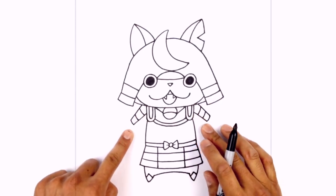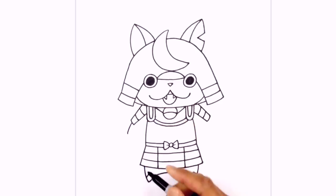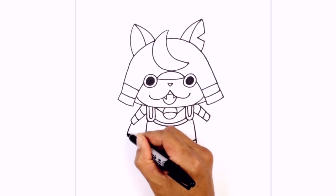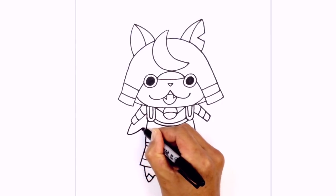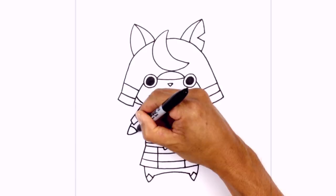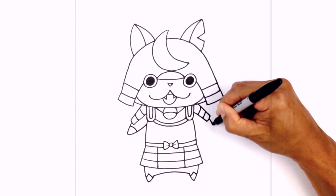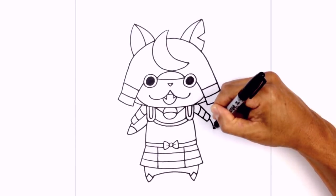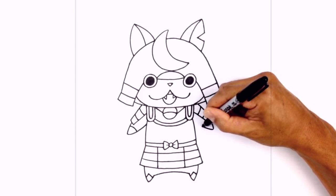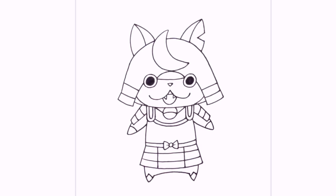Now we're gonna tuck the arms in underneath the shoulder armor. Halfway along this line I'm gonna curve down towards the tip of the hand, curving the opposite direction in behind the body. Right up here I'm just gonna draw a little curve to separate the hand. Let's do the same thing on the right — halfway down this curve, come down towards the tip of the hand, just round up the hand a little, curve up in behind the body, and a little curve up here to separate the hand.